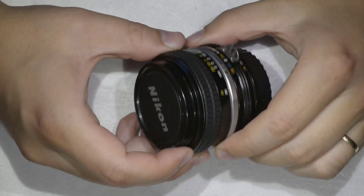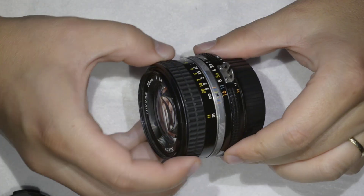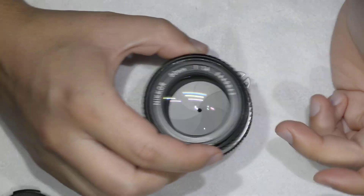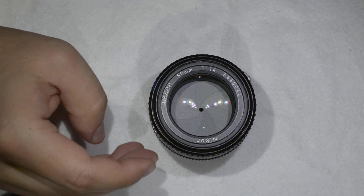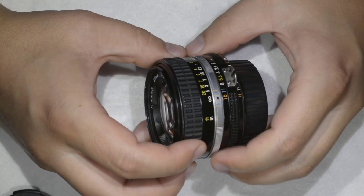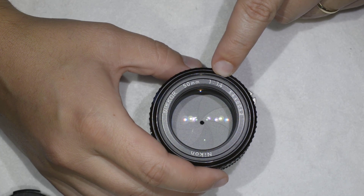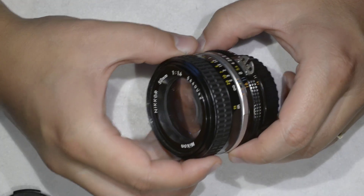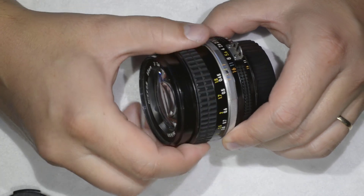Hello friends, today I'm going to show you something that you should only try if you have completely disassembled the lens, or if for any reason your lens has lost calibration. This is how to perform the calibration of a Nikkor 50mm f/1.4 AFS. The procedure is extremely simple.